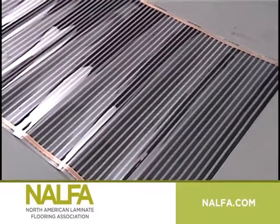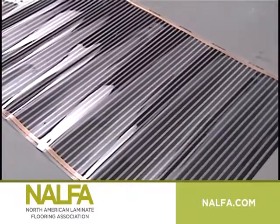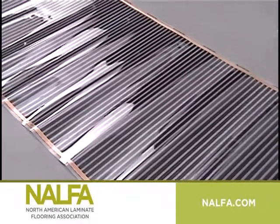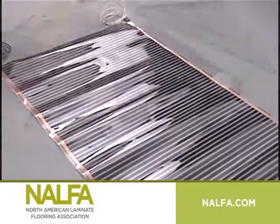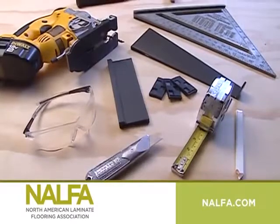Cover the area underneath the crawl space with black 6 mil poly and overlap seams a minimum of 8 inches. Where there is underfloor heating, special measures have to be taken. Consult the supplier of your heating system or visit our website for more information.